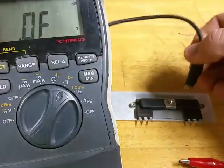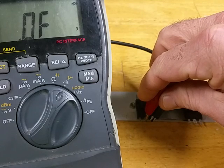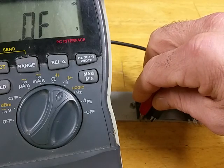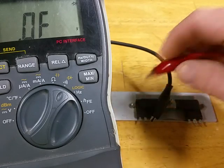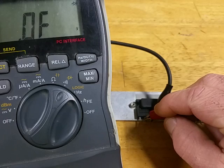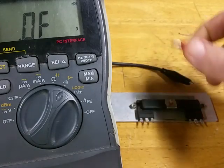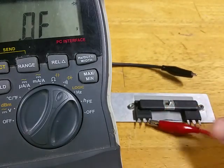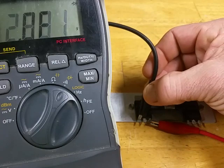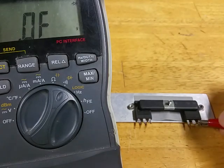If you switch your leads around and put your negative lead on the source and then test to the drain, you should have nothing. Then over to the gate you should have nothing again — this is a good MOSFET. To confirm: negative on the source, test the gate — nothing. Positive lead on the source, test the drain — that's good. You should have nothing to the gate as well — that's good.